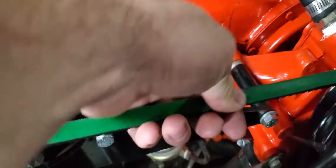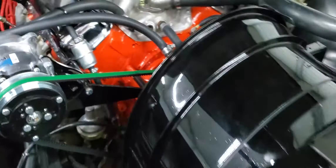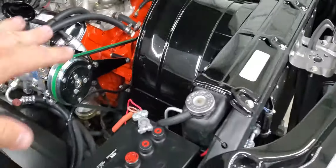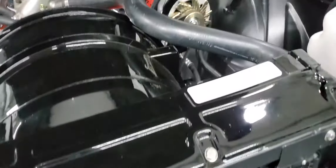As for how tight you need your belts — that's about how tight you want them. You don't want to see them flopping. Make sure you run everything and test it.